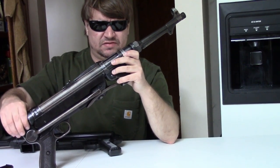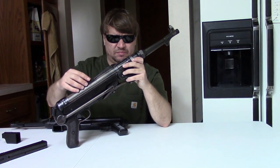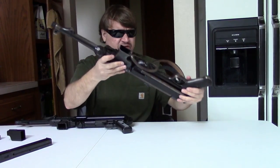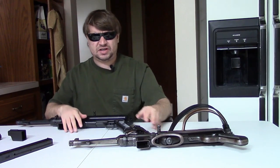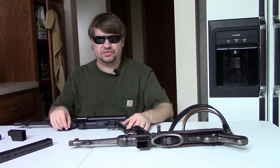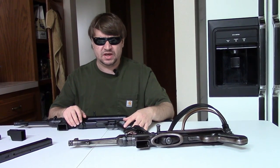The original MP38s had a fluted machined receiver; the MP40 introduced the stamped fluted receiver. As for history — just quickly — in World War I, Germany was the first nation to really field in large numbers a submachine gun. Although that term wasn't used at the time, it was called a machine pistol.